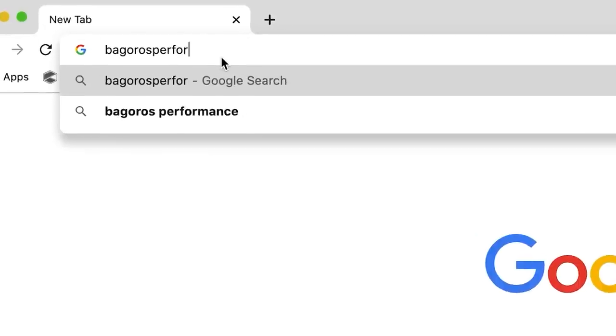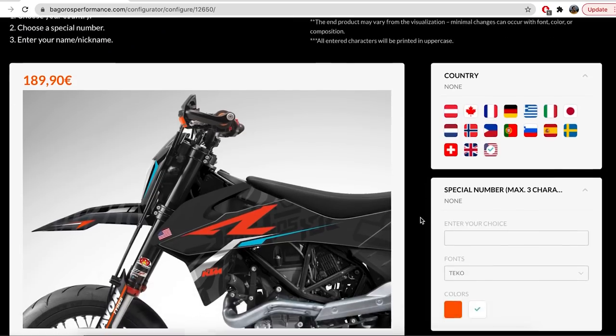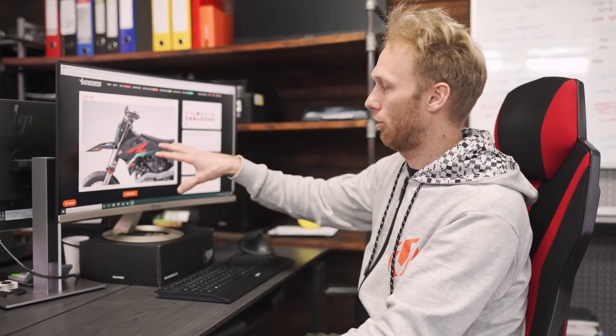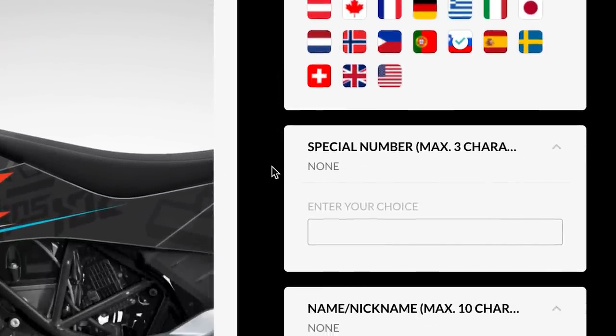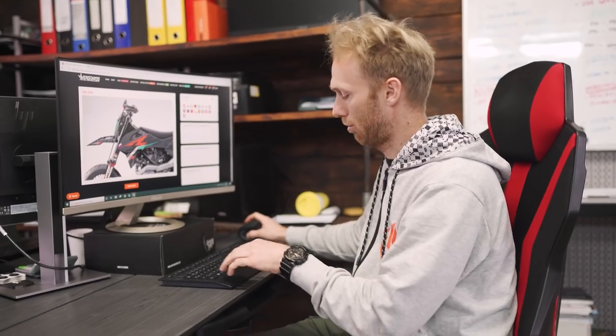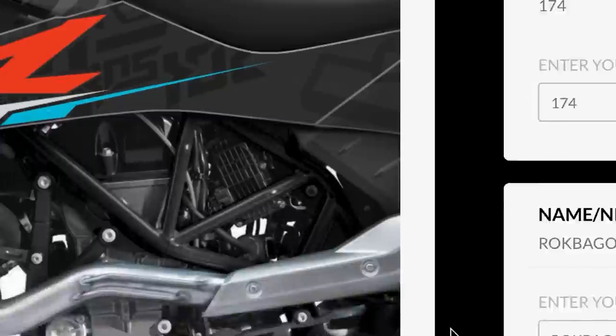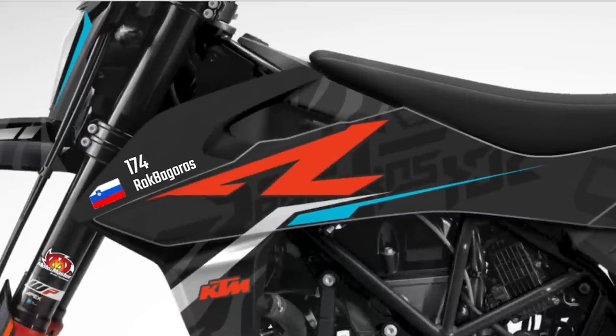We're not just using this sticker kit as-is — it comes with a tiger pattern which looks really sick. But we thought about how we can upgrade it further and add more possibilities for our rockers. So we developed a personalizing system. You go on our website at bagriperformance.com, search for the sticker kit you want, and click 'personalize it.' A new window opens where you can see the SMCR and choose three things: the flag of your country, your race number, and your name. When I click on it, I add the Slovenian flag — I'm from Slovenia — my race number 174 (the 17th of April, Maribu's birthday, gives me luck), and my name. It straight away shows how it's going to look on the sticker.